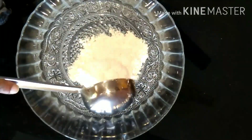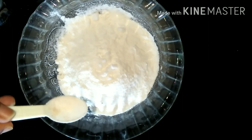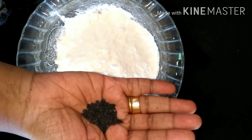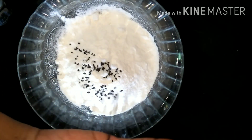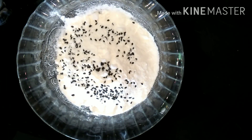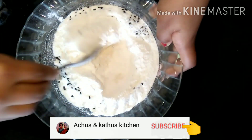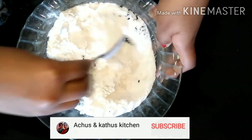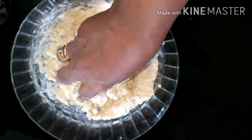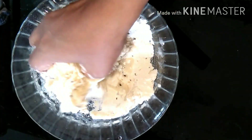We will put it in the cup. If you put it in the cup, let's add the cup of milk in the cup.